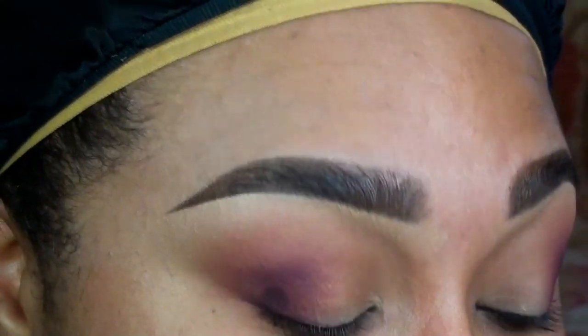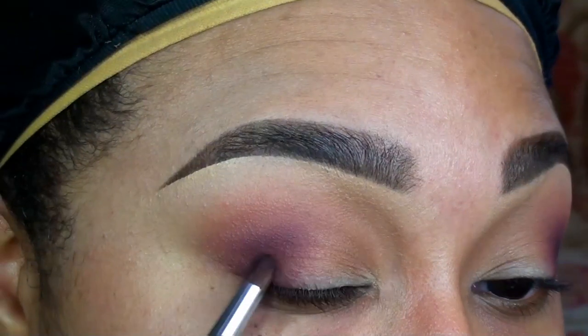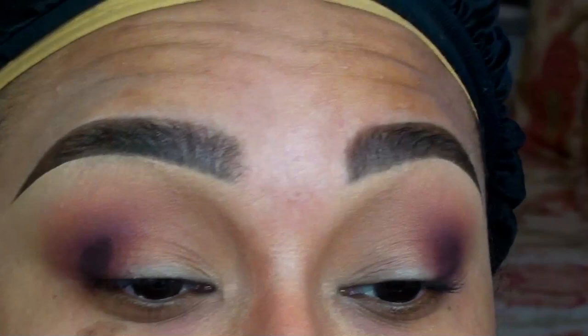To deepen and define the outer V, I'm going back in with Sketch Eyeshadow by MAC. This is really going to help give the eyes some shape and contrast.